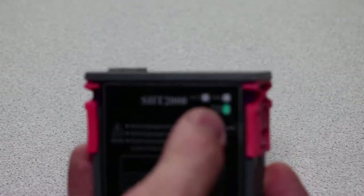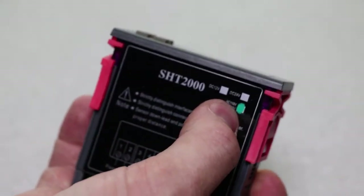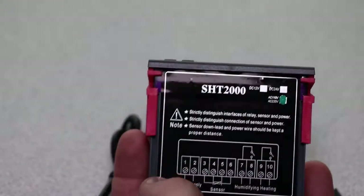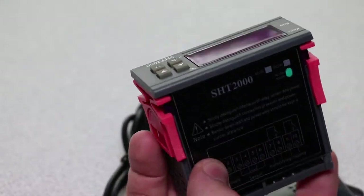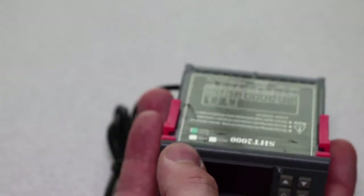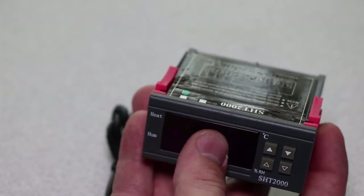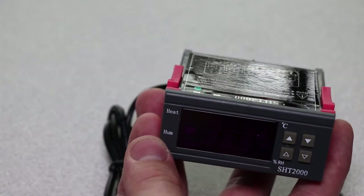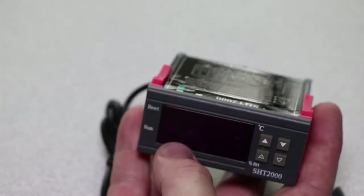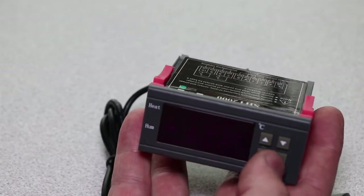You get a couple of different devices. We're covering this one which is AC 110 to AC 220 — that's our full current here in South Africa — and then you have the DC 12 and DC 24 volt. On the relay, the relay is 10 amps, so that means you can put about 1200 watts of power for either heating or humidifying, which is plenty for enclosures. The accuracy of temperature is within 0.3 degrees and with humidity it's around three percent, so that's a really good device.